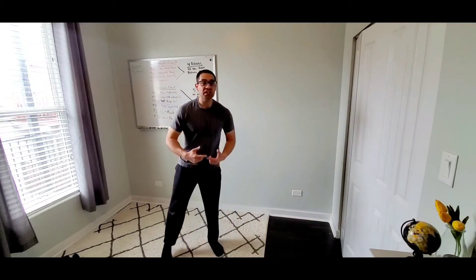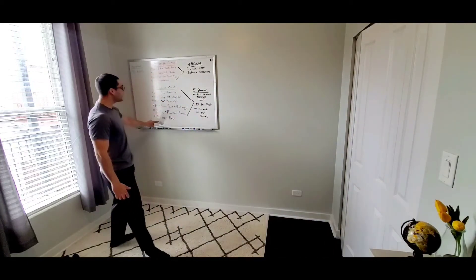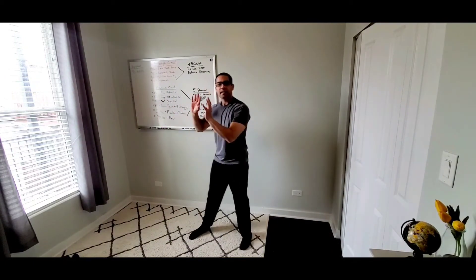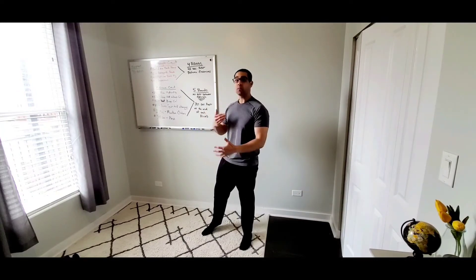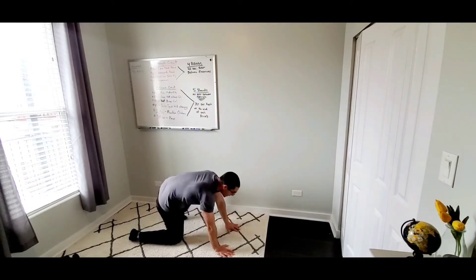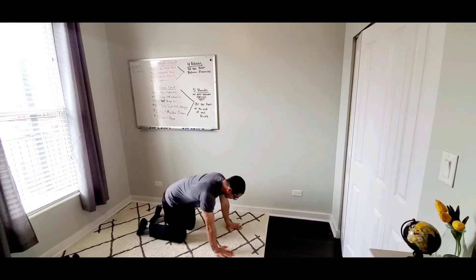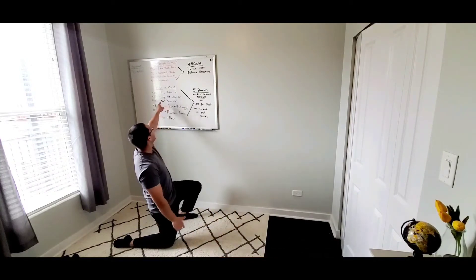Here we go for the endurance circuit — five total rounds. No rest between exercises; just a quick 30-second rest at the very end before starting the next round. Starting with fire hydrants, 30 reps each side. Skip the loop band here — this circuit is all about flow and movement. Get down on all fours and go for 30 reps one side, 30 reps the other. For an added challenge, curl your toes under, lift both knees off the ground, and go for it.